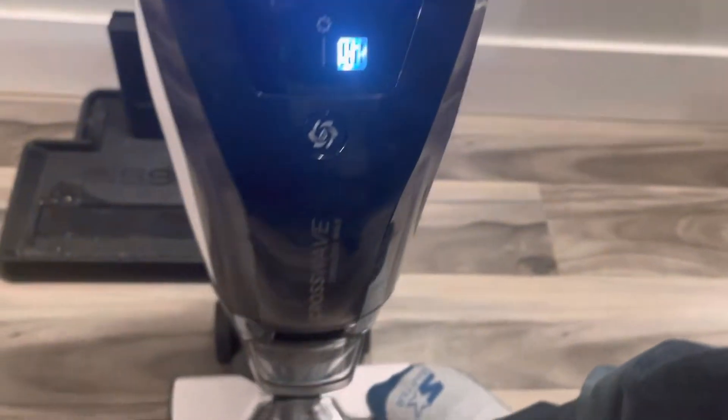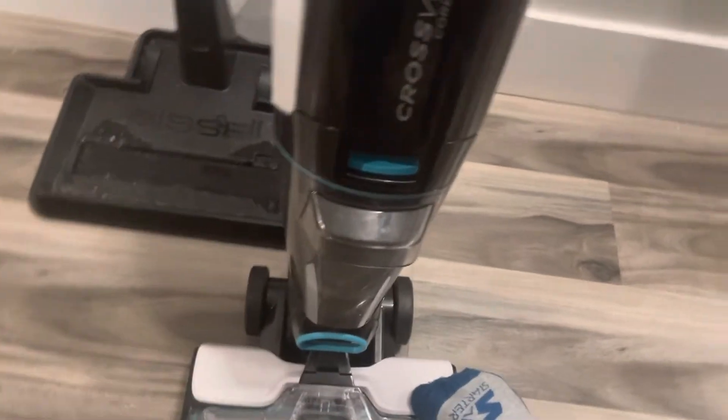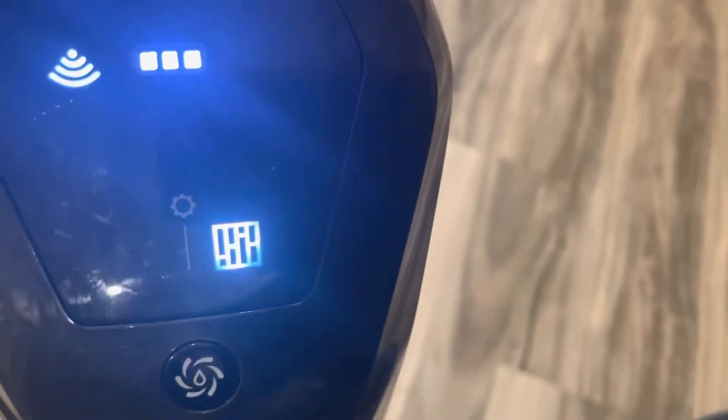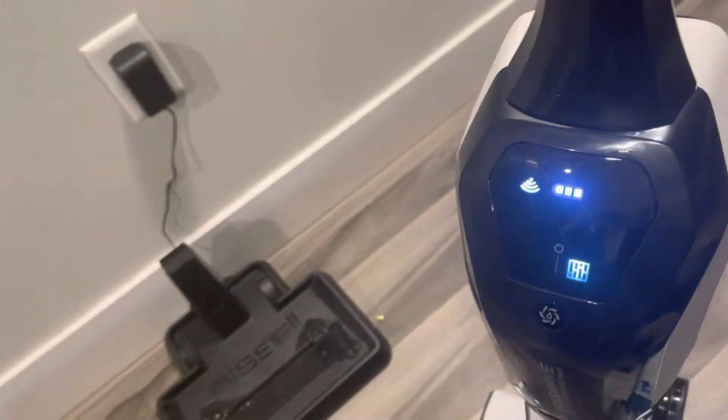To make the brush spin, you put it to sleep mode. The Wi-Fi is on, and this is the mode settings. You can use it on floor or carpet mode — floor and carpet.